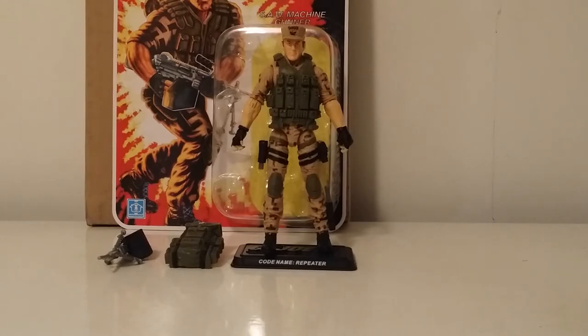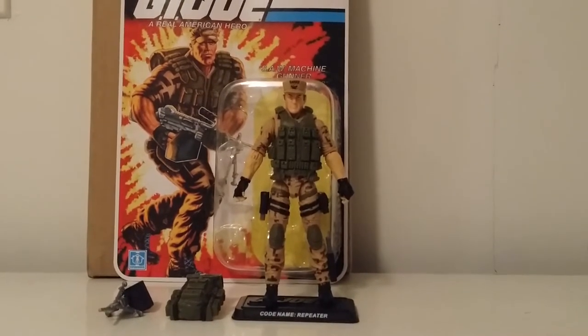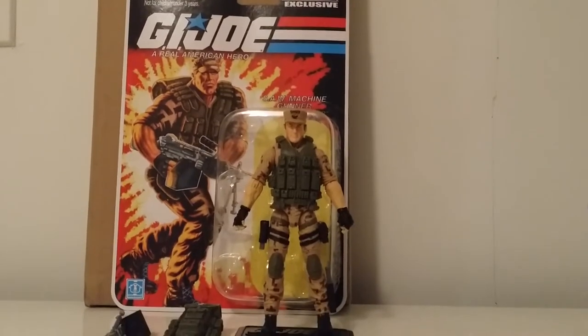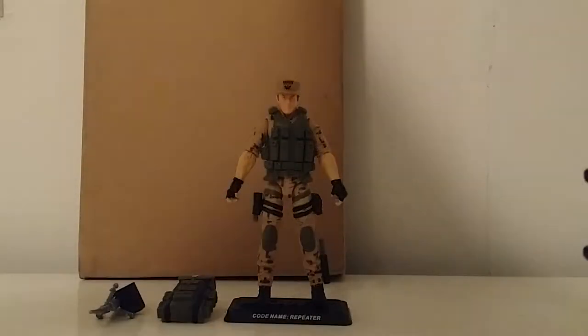Let's get into it. Card art on the back — you can see the full card art, kind of looks like Arnie back there, some 'get to the chopper' action. GI Joe Club exclusive. Pretty solid card art — no complaints. Let's take a look at the back and get the read-up on Repeater.